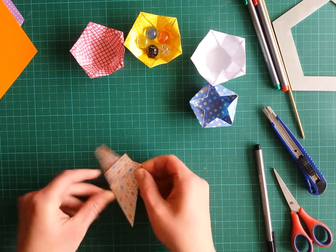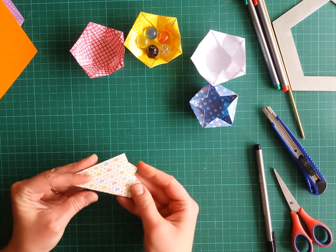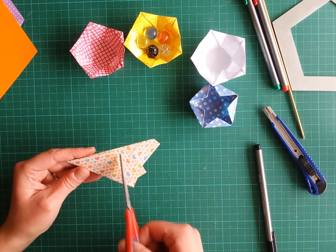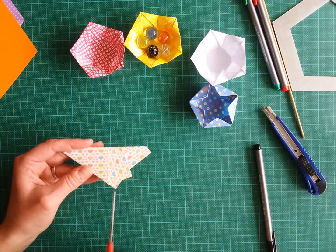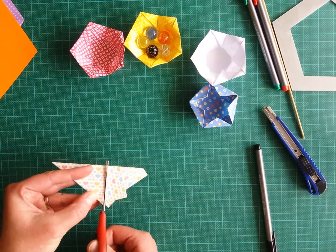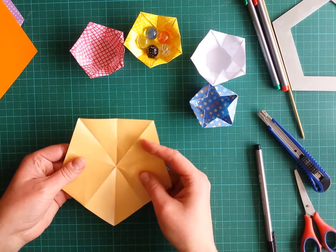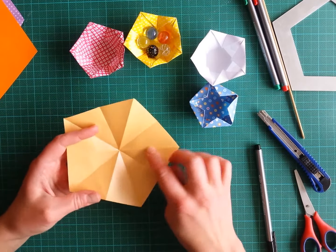The last fold is to bring this edge to this edge to create a mountain fold. Pay attention to your tip — all the lines should cross there. From one side it looks like this, from the other side it looks like this. We will cut along the closest edge to the tip, using the edge as our guideline, and cut it away. Now we have our pentagon.